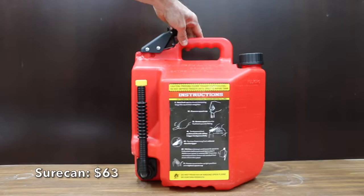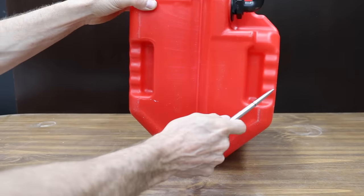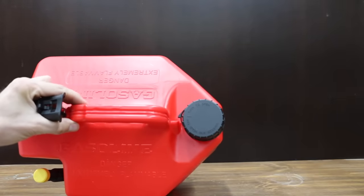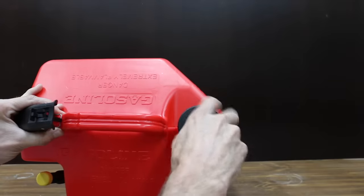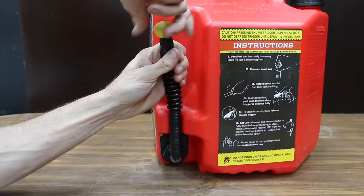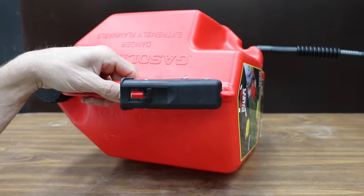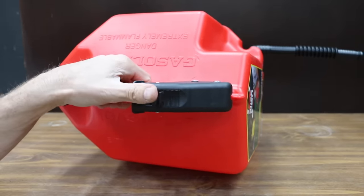At a price of $63 is the SureCan brand. Hand grips on the bottom help support the weight, and a thumb trigger release on top controls the flow. To get the gasoline flowing: slowly loosen the large fill cap to vent and then re-tighten, remove the spout cap, rotate the spout into the target tank, then pull back on the thumb safety trigger and depress fully.